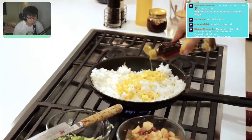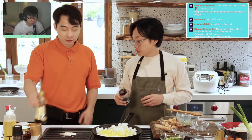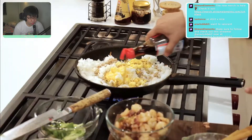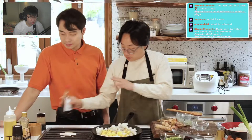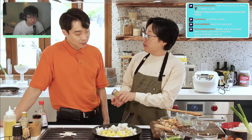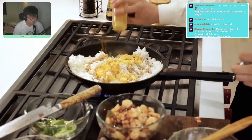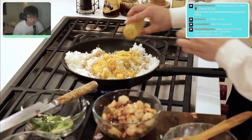A little bit of sesame oil — I eyeball everything. 'Good, you do it by feel.' Asian sesame oil, Japanese soy sauce — one of my favorites. A little bit of fish sauce goes a long way. My secret ingredient is curry powder — I actually saw it used in a Japanese restaurant. It gives the rice a nice color. 'That's pretty interesting.'